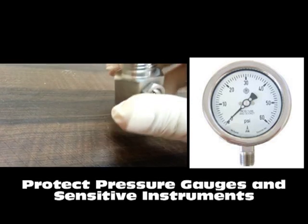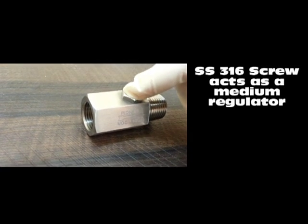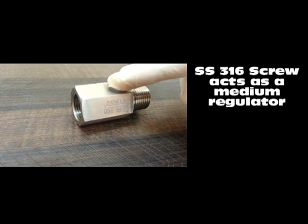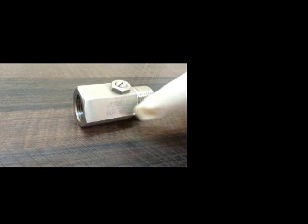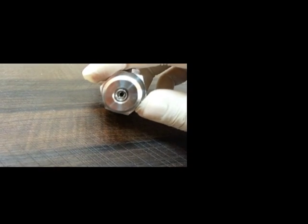Pioneer Snubbers are designed to protect valuable instrumentation from pulsation and pressure spikes by restricting the flow of rapidly increasing and decreasing pressures. Snubbers have provided screws made up of SS316, which increases or decreases the flow of the medium by acting as a controller.